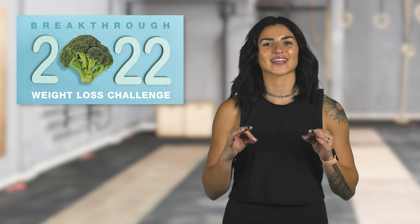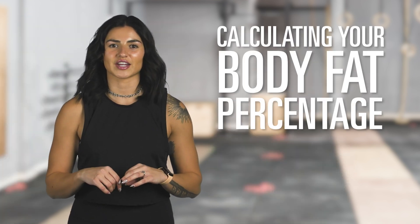Hi friends! By now you have already heard the exciting news — we're doing a weight loss challenge. This is an exciting one. There are so many ways to win big cash prizes. One of the tiers to the challenge is calculating your body fat percentage. Maybe you're like me: you don't necessarily have the pounds to lose on the scale, but an amount of body fat that could use a little bit of work. This is for you.